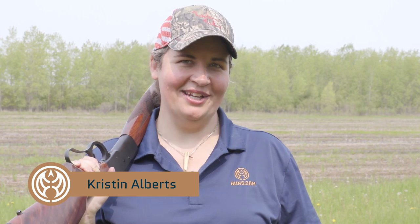Hey there hunters and shooters, Kristin for Guns.com. Today I'm happy to introduce you to my little friend, the Spike Driver.